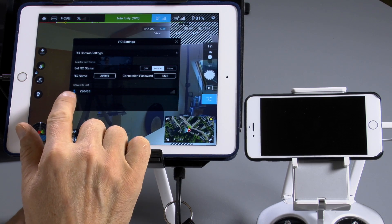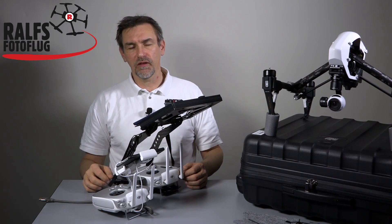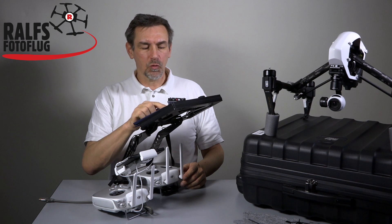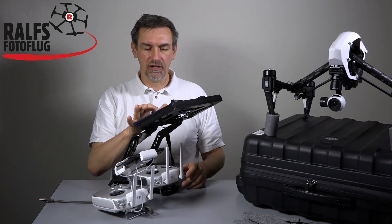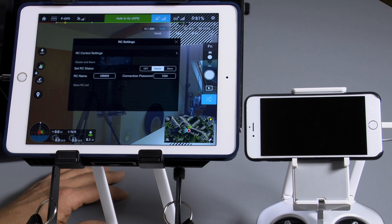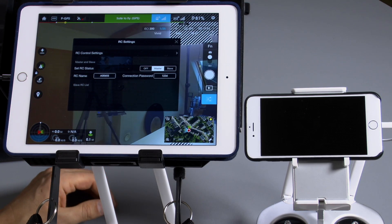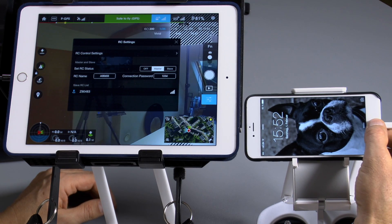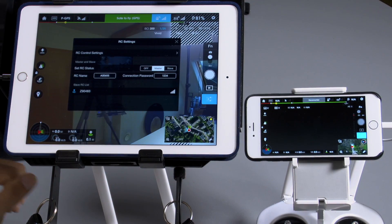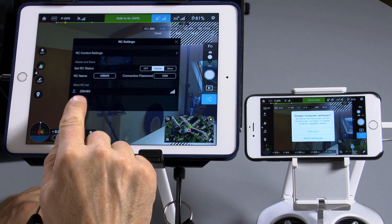If there's something in the slave list which you haven't connected yet, you can delete it — this may be the remote control from the factory. Just swipe to the left and you see 'delete' and that's it, it's gone. Now we are ready for the slave. Turn on the slave and go to the app. Because both are connected at this time, you will see that the slave list shows a slave connected.